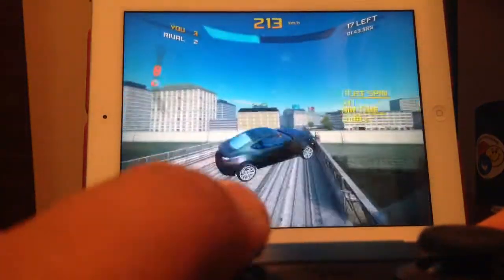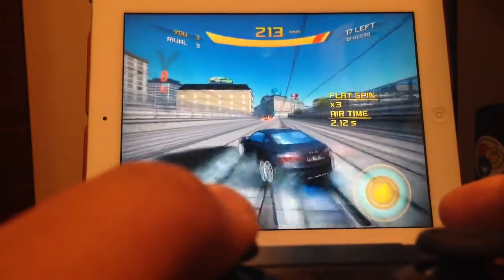And if you guys want to play Modern Combat 4 with me sometime, let me know. Or we can play Asphalt 8 at the same time.